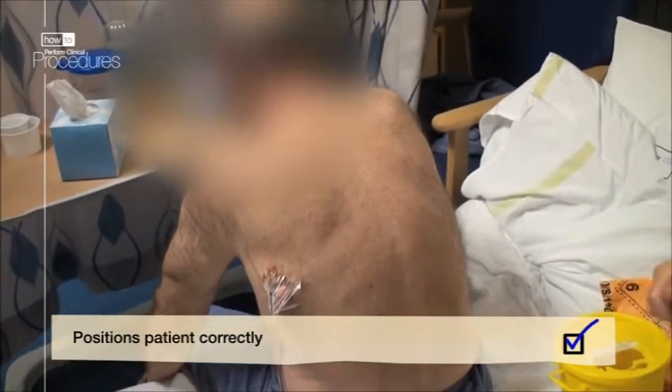The easiest and most comfortable position for the patient is sitting upright and leaning forward.